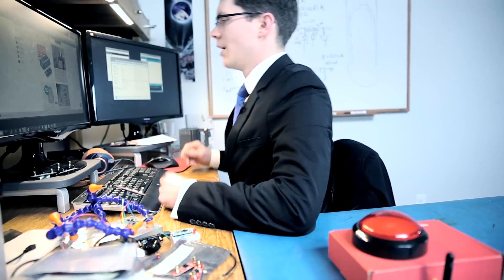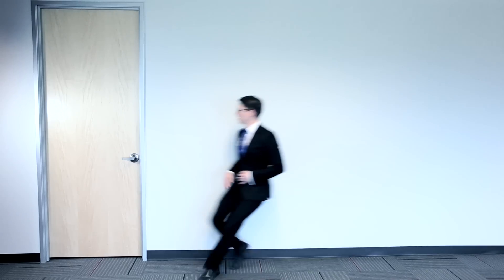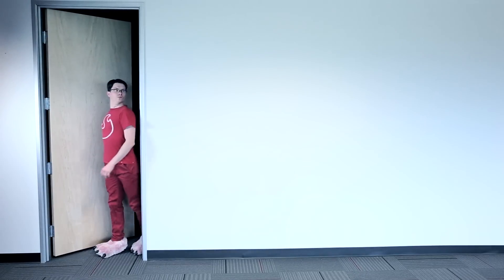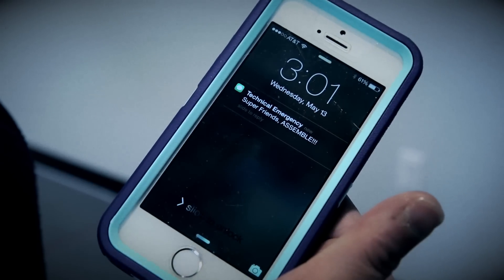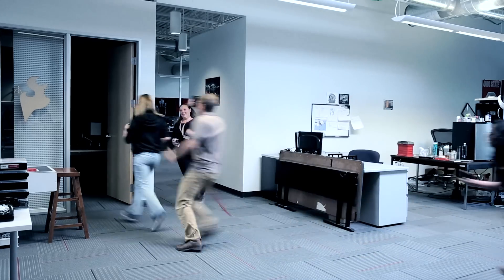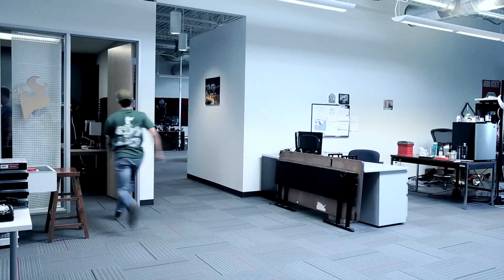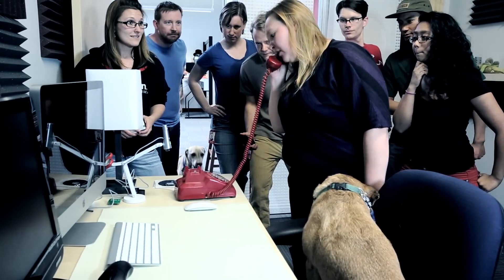Oh no, it looks like people are having trouble installing the new version of Arduino. I can't do this alone. SparkFun Support, this is Chris. What seems to be your emergency?